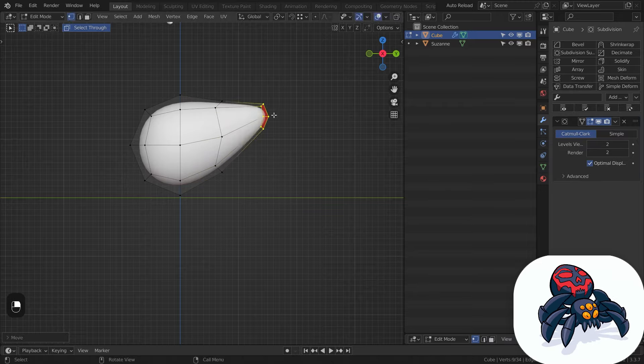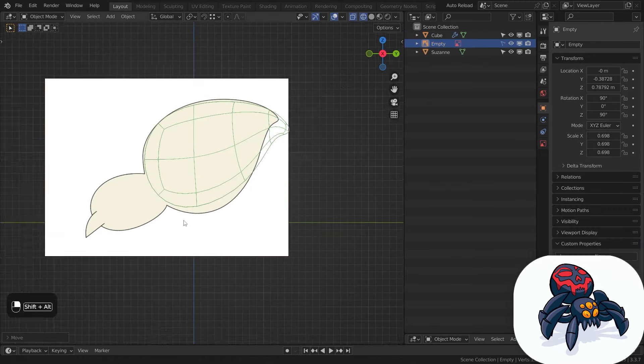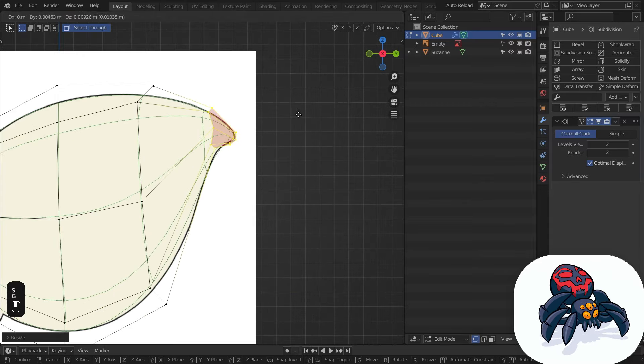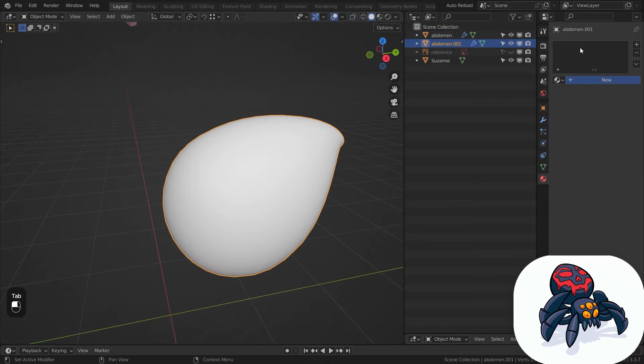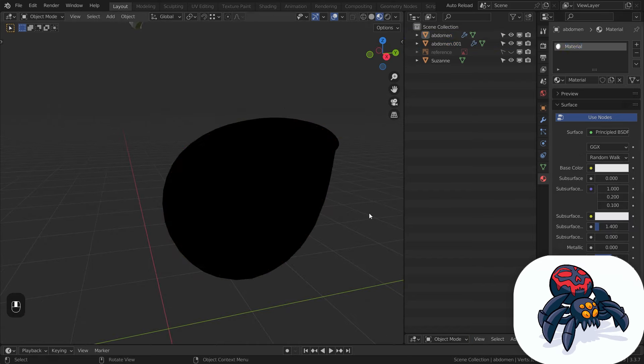So I jumped into Blender and started working on the body and the head. I drew a silhouette in Illustrator to help guide me in Blender. I then aligned the spider body to the silhouette. As soon as I model something I always make a toon outline immediately after.